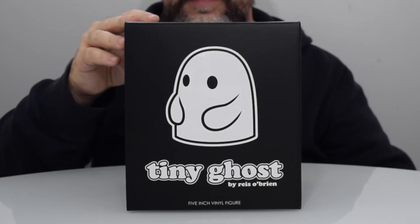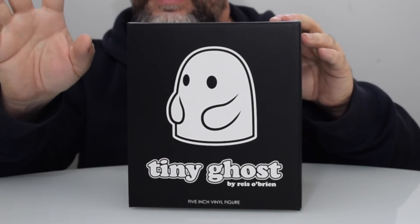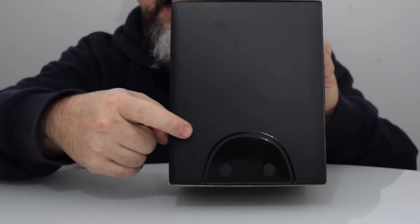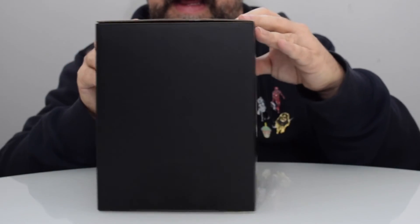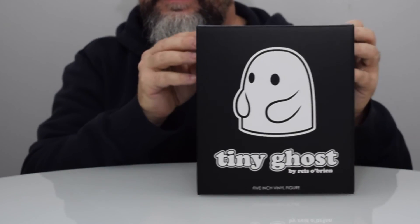I'm excited. Let's take a look at the box. It is a simple black and white — the white portion is done with a slightly shinier aqueous coating, and you've got the black matte box. As you turn it, you see the ghost appearing black on black. I think it's nicely done, very simple, right to the point. At the top it just has the logo for Tiny Ghost. It's dated 2016, though these weren't released until this year.